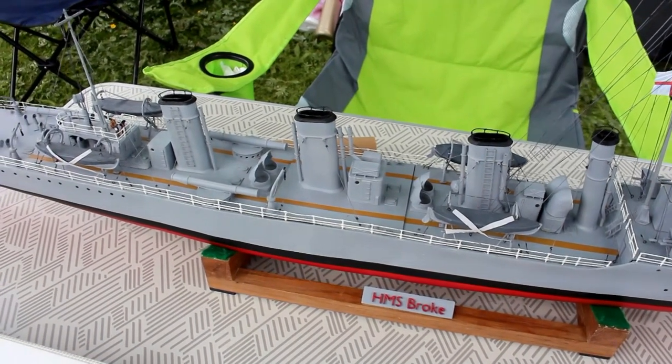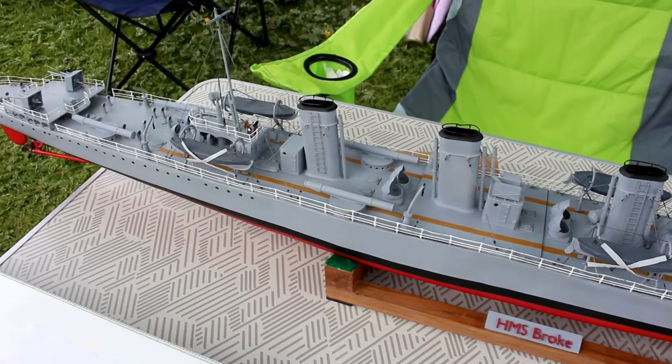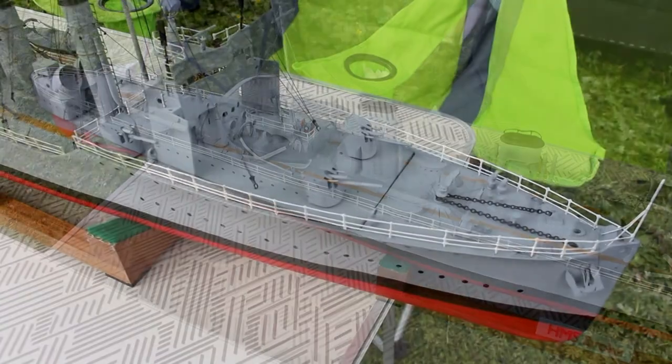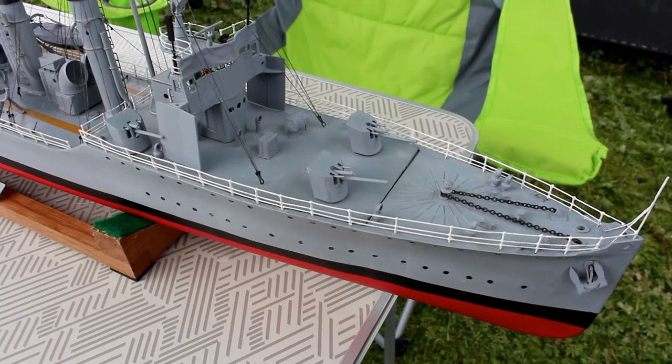In that action, she and HMS Swift took on six German destroyers. They torpedoed one, rammed another and sank it, but lost 20-odd killed, including my great-uncle.